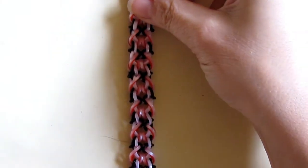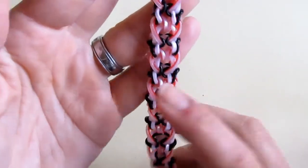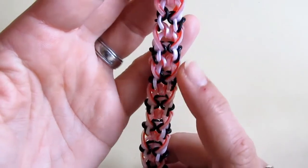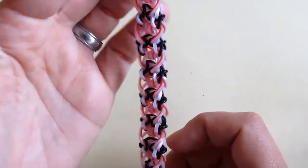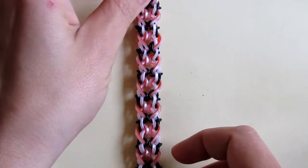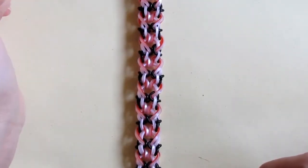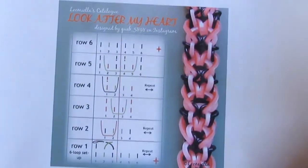Hello everybody. This is a bracelet designed by one of my favorite designers, cap5898 on Instagram. This bracelet design is called 'Look After My Heart.' If you look closer you may spot little hearts over here — that's where the name came from. It's a beautiful little design, very easy for beginners, and in this tutorial I'm going to show you how to make it fast and easy.